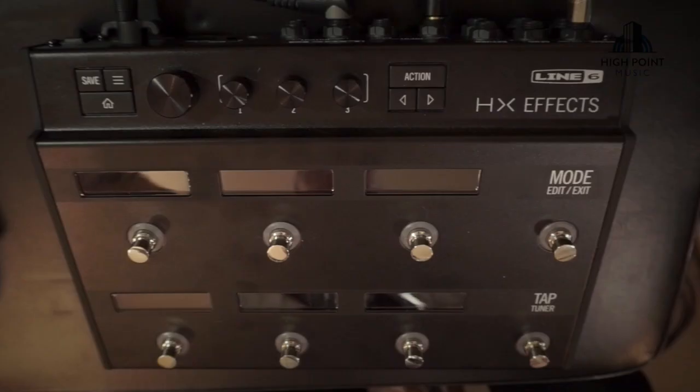Hello and welcome to High Point Music's Gear Reviews. I'm Lewis and in this episode I'm going to show you one of the coolest multi-effects I've seen in a long time, the Line 6 HX FX. It is the effects-only version of their bigger Helix product, aimed at people who are using an amplifier or amp modeling system, and really focuses on the qualities of sounds and effects you can get from the unit itself.